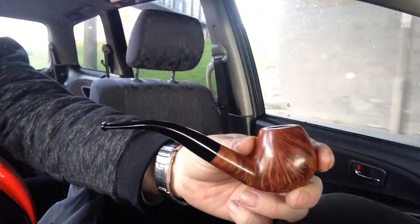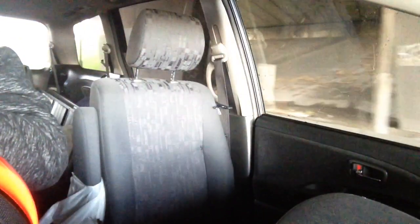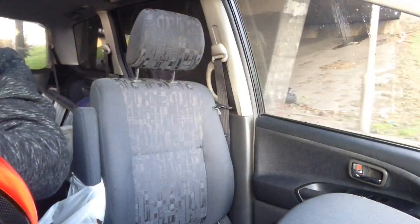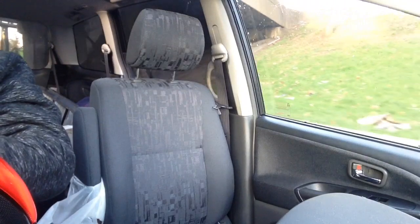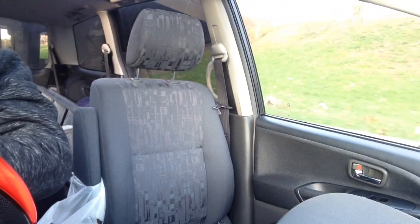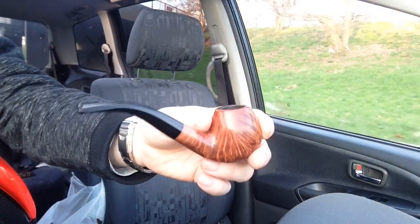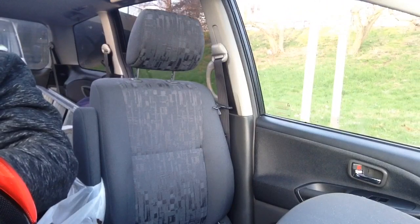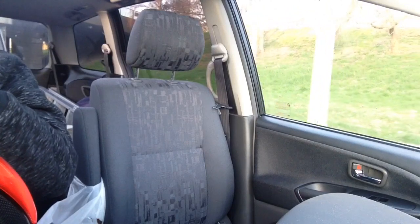Smoking the Boswell Bent Billiard — a really lovely, delightful pipe. It was a very good pipe before and it's now superb as a result of its conversion to 9mm by Marco of Moretti Pipes. He changed the stem and it really has made a huge difference. The balance seems to be so much better.